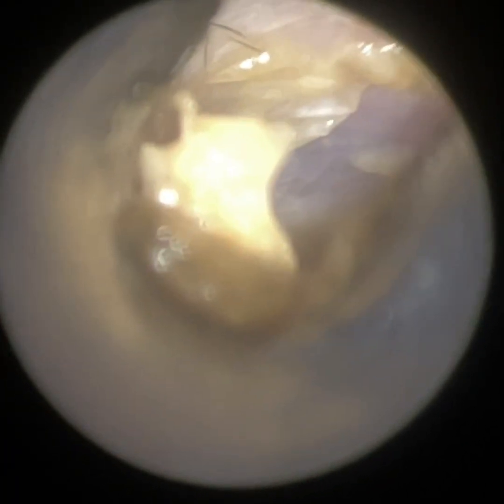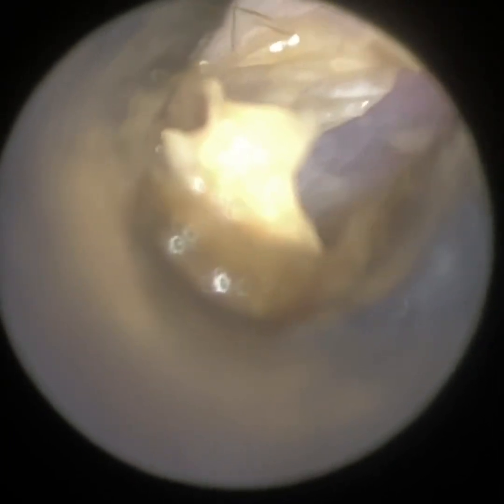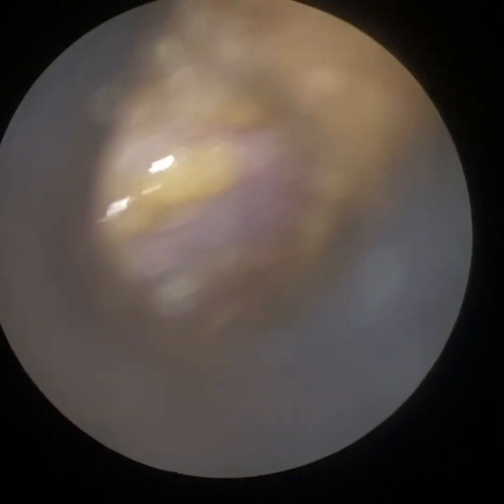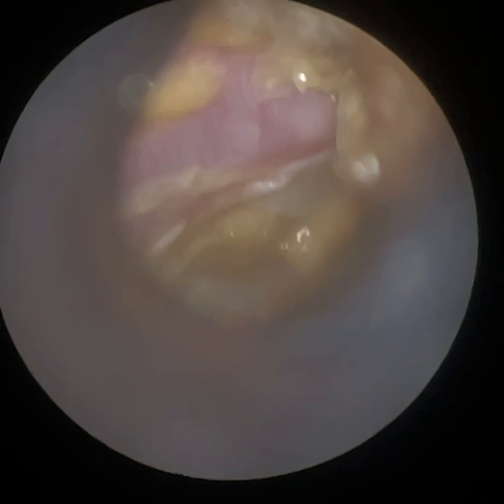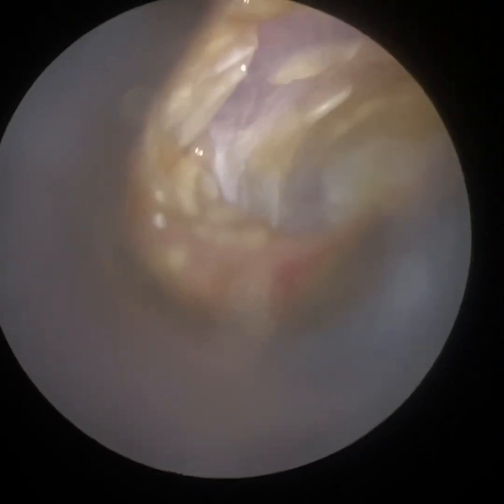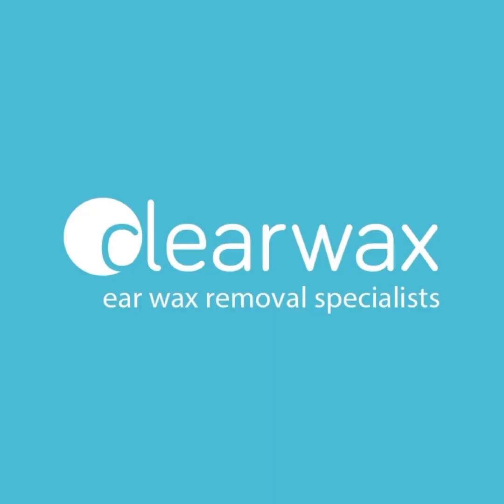There's just a bit of soft wax here near the entrance — I just want to get this out for the patient. We've managed to get everything else out. The patient's father had been instilling some sodium bicarbonate drops, which made the ear really wet and gooey. So there is some residual wax here. It's really hard just to examine the ear, but with the Waxscope it's a lot easier. There is some residual wet wax, but it's not occluding the eardrum.